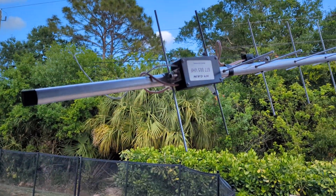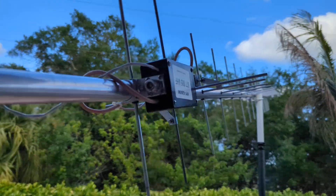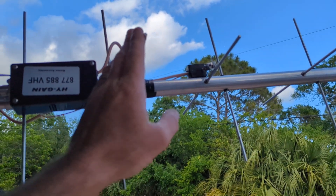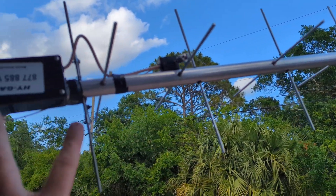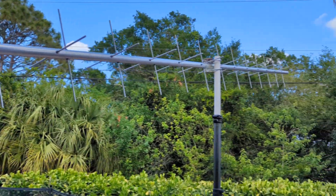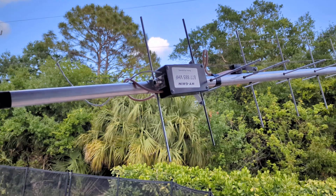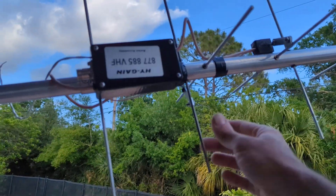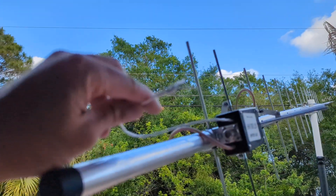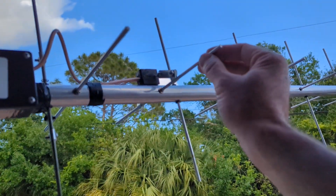I'm almost done with this project. The way this works is you have the driven elements - you have your reflector, then driven one, then reflector, driven two - or horizontal or vertical, depending on how you arrange this on the tripod. What happens is, with just the way it sits, based on the manual, it's going to use this one as the driven element. When you apply 9 to 15 volts with this wire, it switches in and now you're running on this driven element.